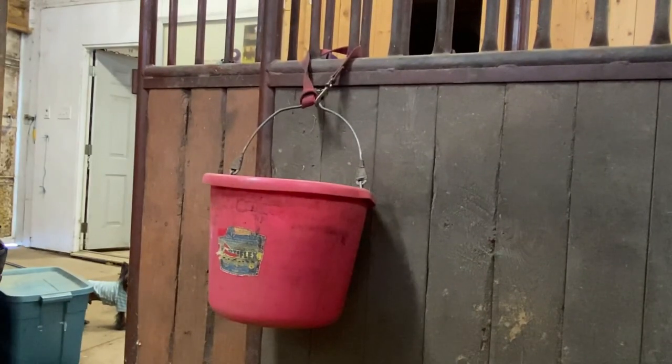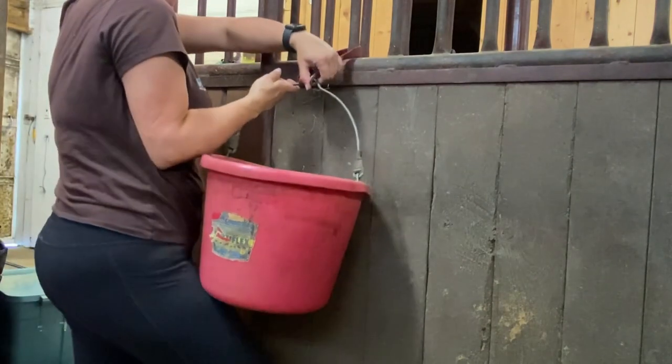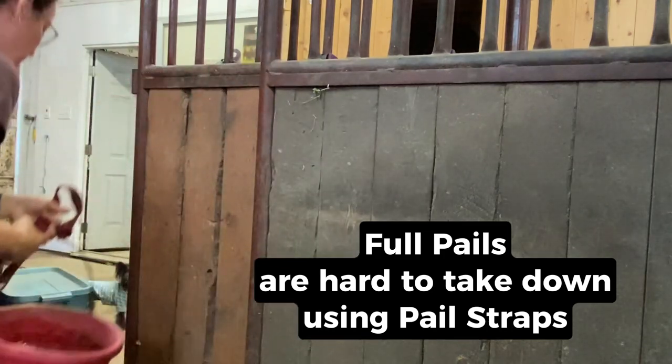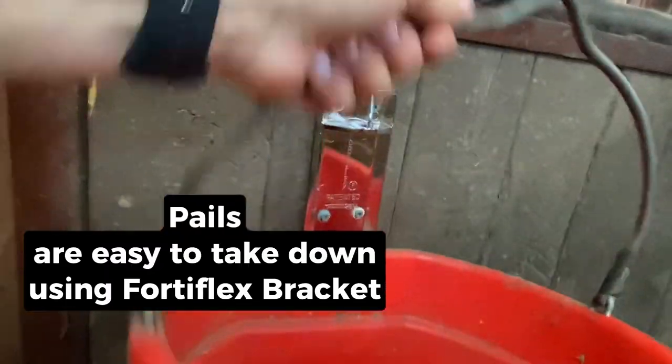Another amazing thing about these pail brackets is that if you want to remove the pail easily, you can — either for cleaning or to bring them feed. You can even do it with one hand.